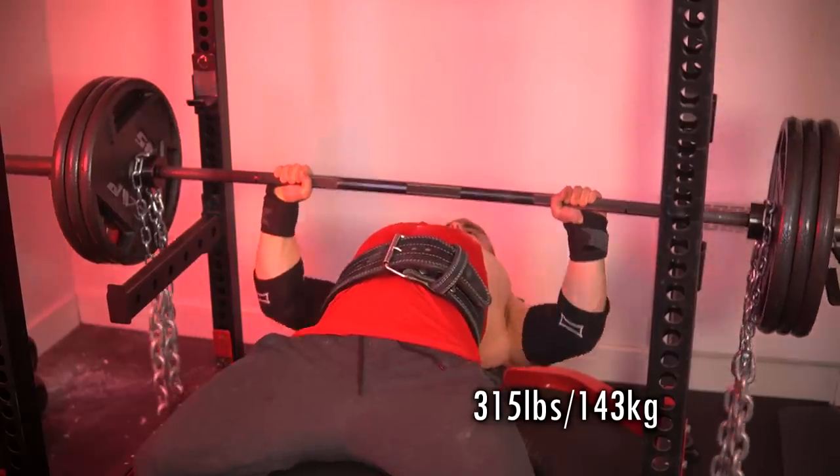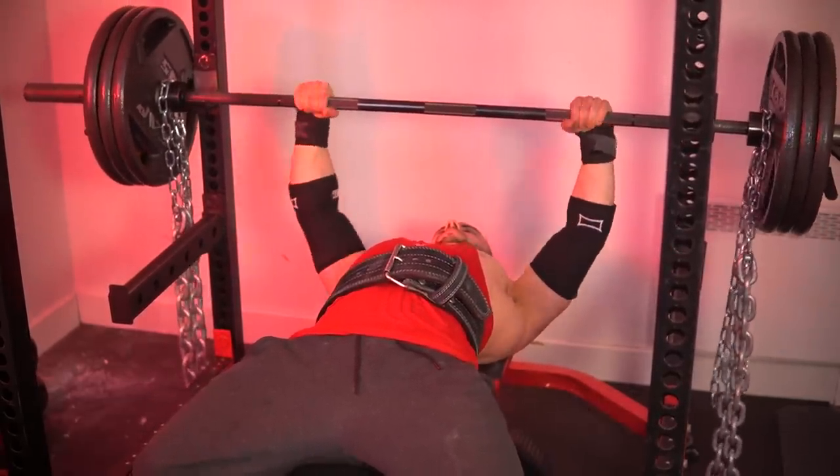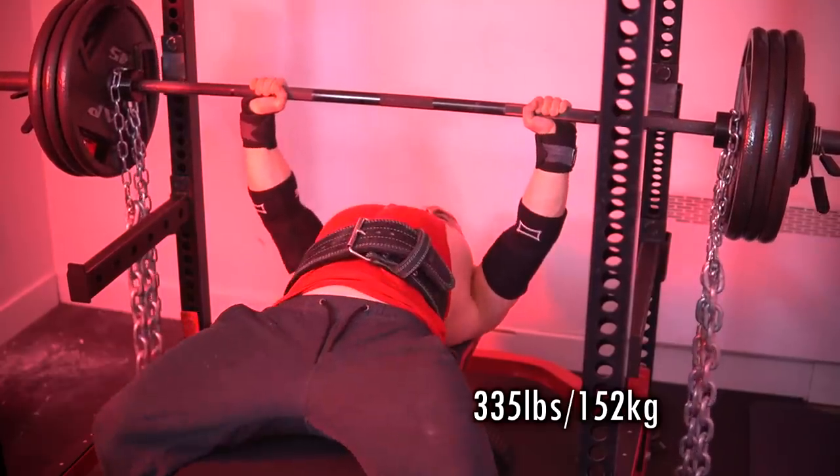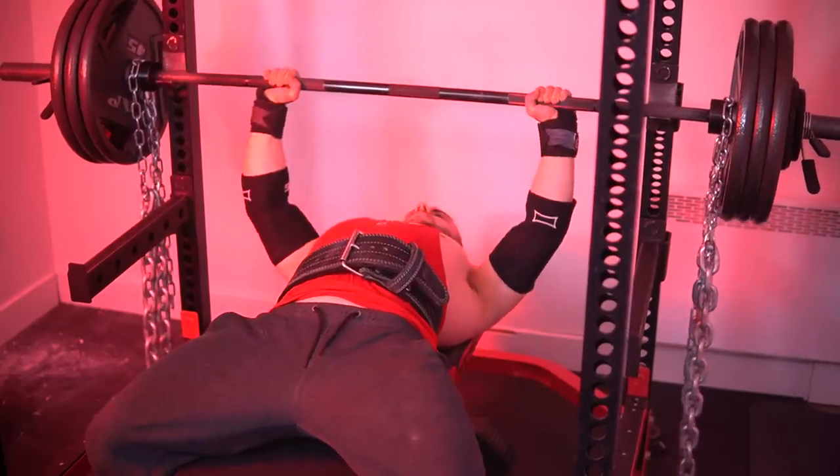What makes it different is the fact that I start off with a heavy single. Everything beyond that point you will clearly see is not my typical segment, and this is pretty much what I've been doing to raise my performance. My volume day starts off with heavy singles.